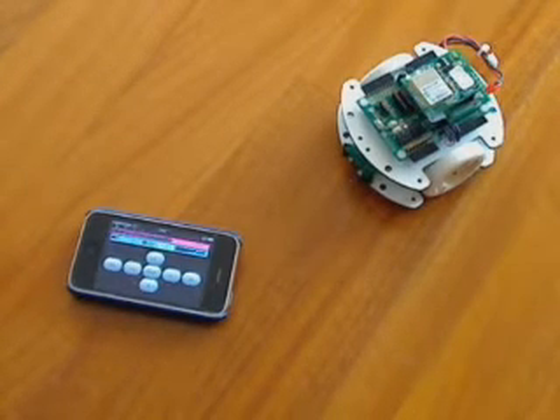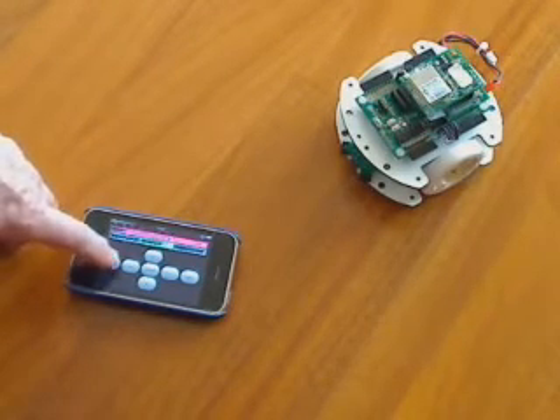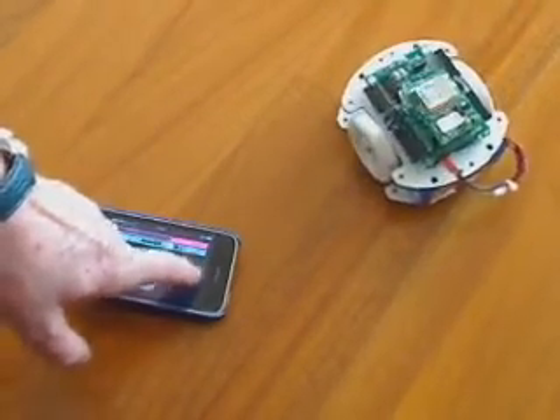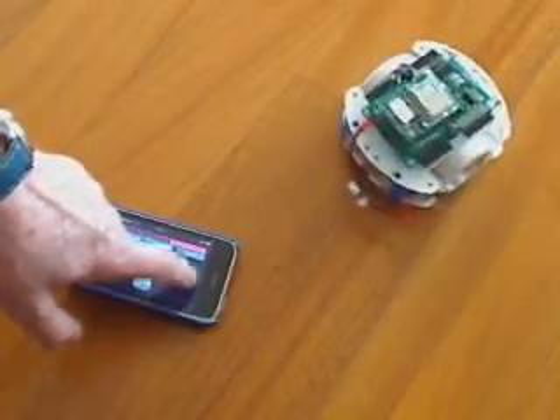What is interesting is the button that we have, and if we touch the button now, we can start to have motion on the robot. One side, we let it turn the other way around.